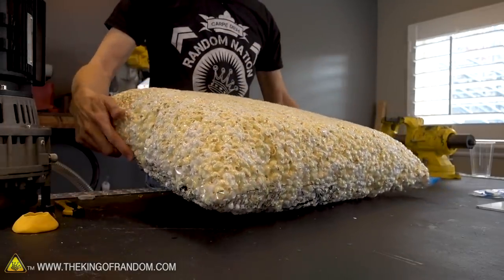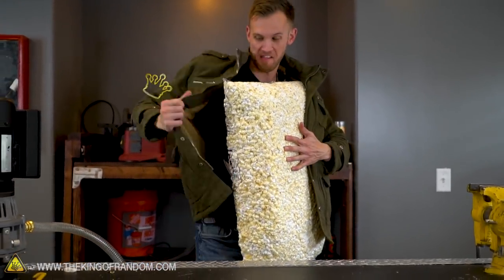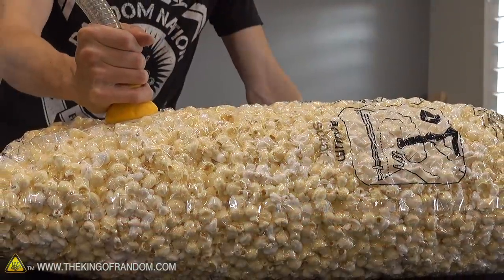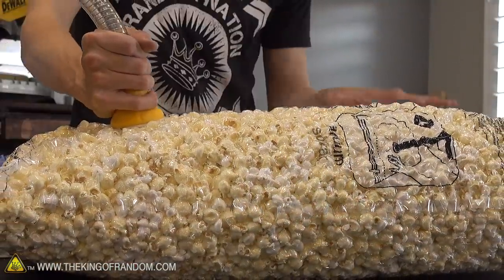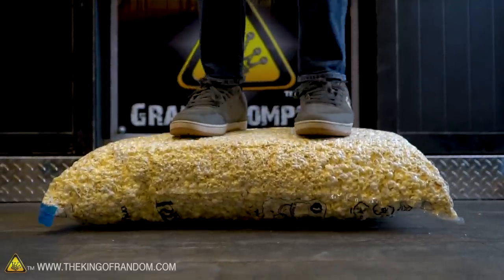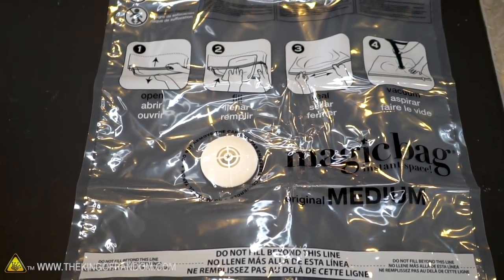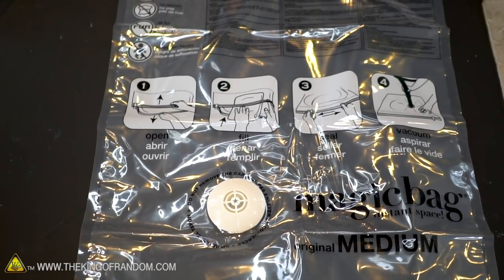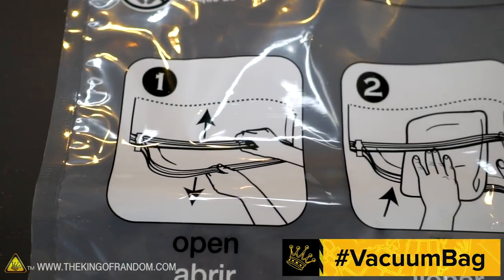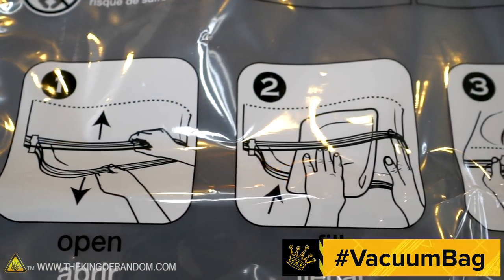Wonder if you can use this to just sneak your own popcorn into a theater. Popcorn does compress down a little bit — all the air gets pulled out and it just becomes really immobile and rigid. That's pretty cool — it really had a lot of strength to it. I was able to stand on it and it didn't even seem like it was moving or shifting. If you have any ideas of things you'd like to see us try putting in these vacuum bags, let us know down in the comments using hashtag vacuum bag.